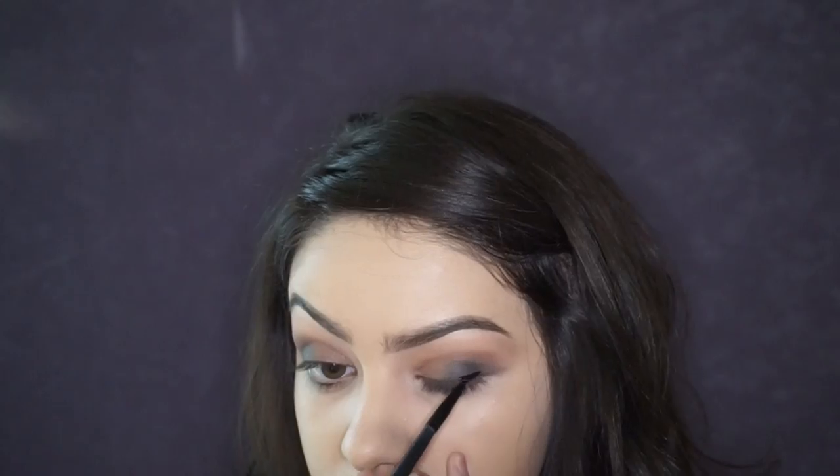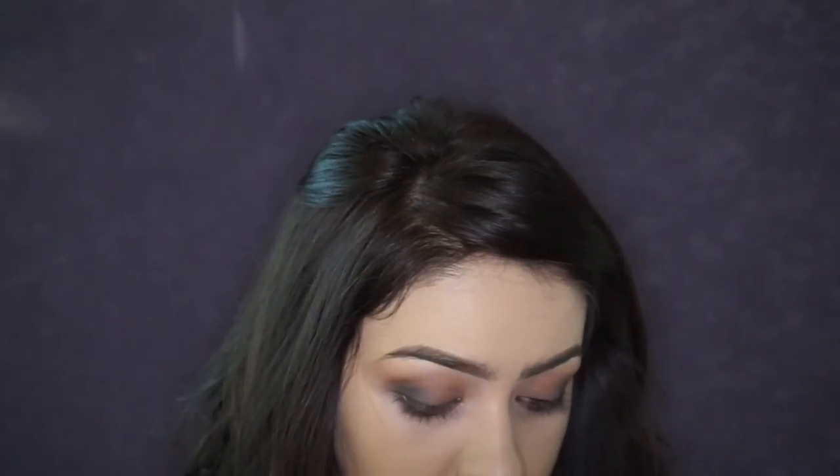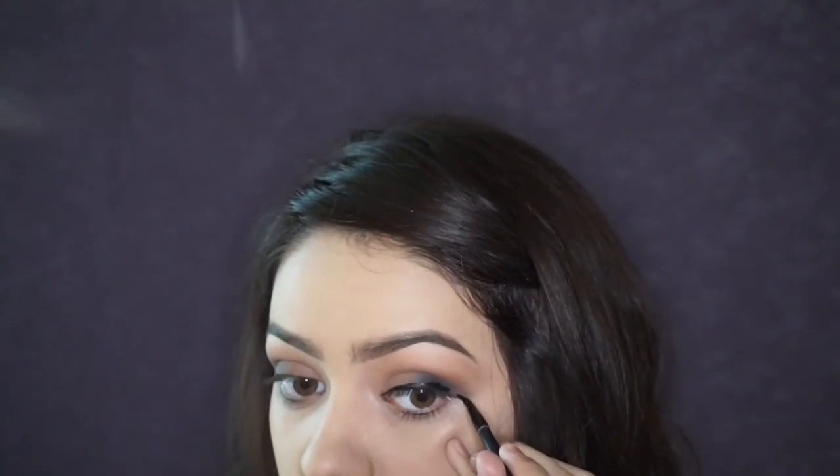For eyeliner today I'm using the Tarteist Clay Paint Eyeliner — this is probably one of my favorite eyeliners, it is super dark and super matte. Another really good one is the NYC Liquid Liner, which has a very thin brush. If you're on a budget or it's your first time with eyeliner, I highly recommend the NYC one.